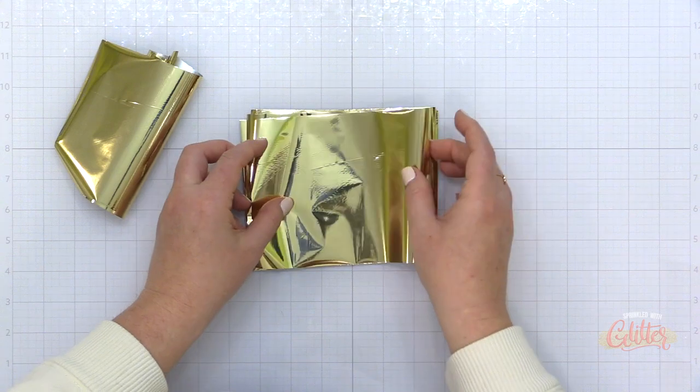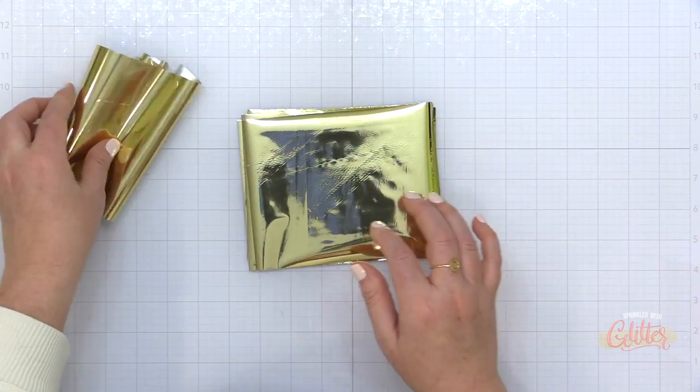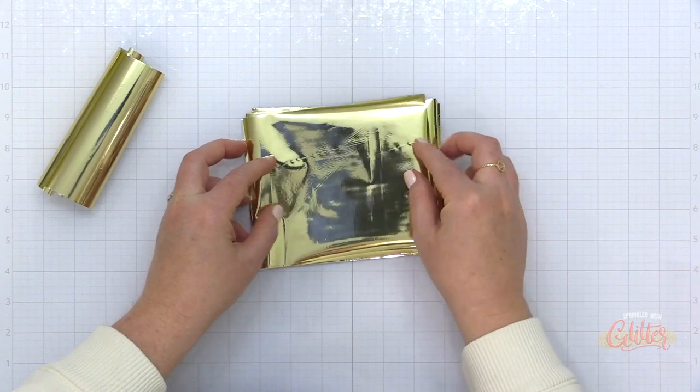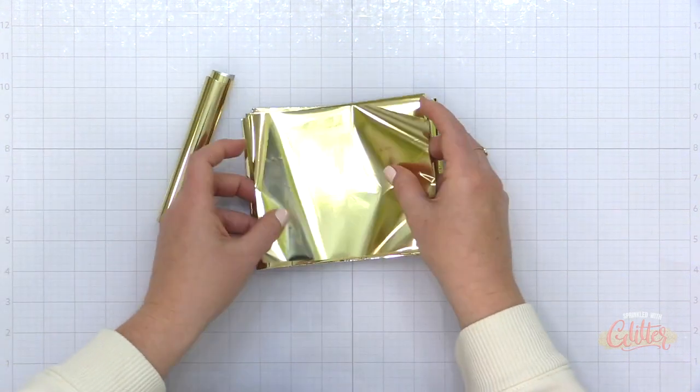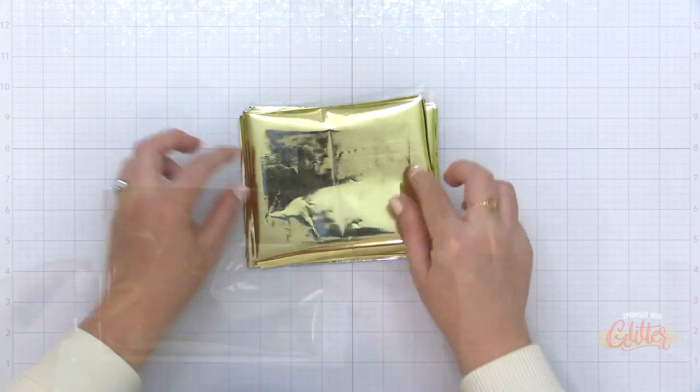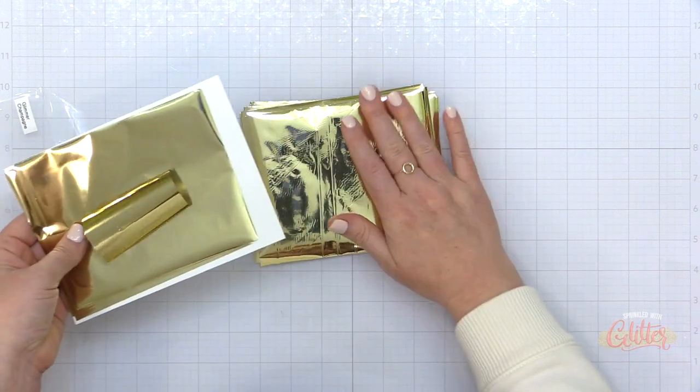I just find that having these pre-trimmed is the way to go. And then I can trim down all of these panels, stack them up, slide them into a stamp storage pocket, and I have them ready to go when I'm ready to foil. I do this with the most used colors.